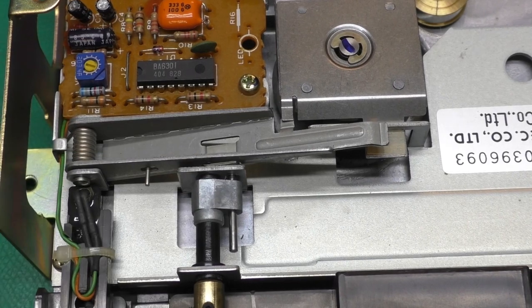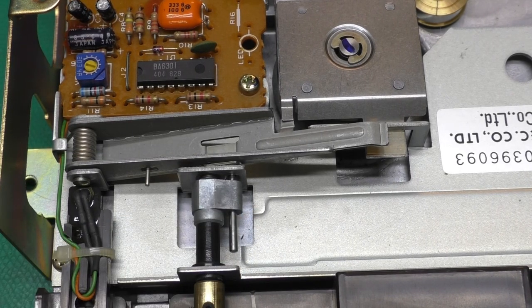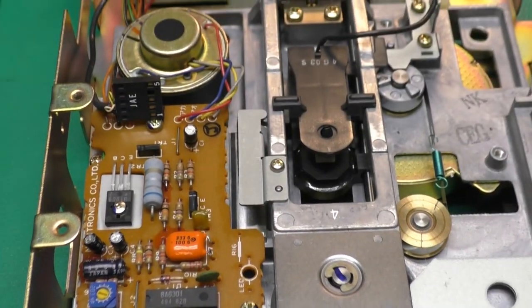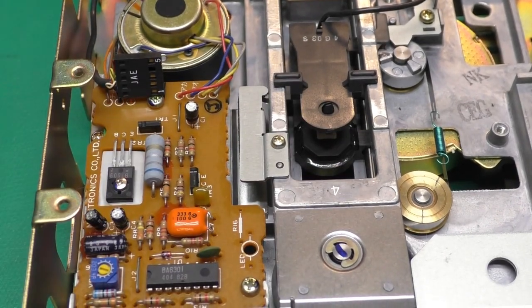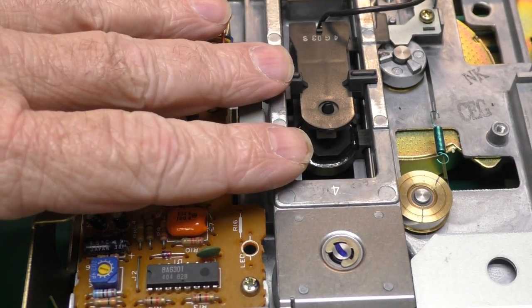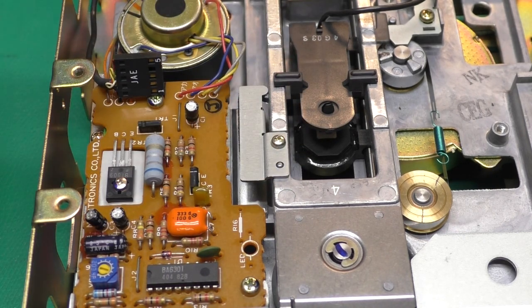Before we worry about Loctiting that pin in place, we'll clean the drive head and lubricate these rails down here. Then we'll plug the circuit board back on and check the drive speed, and then we'll test it out with the 1541 diagnostic cartridge.